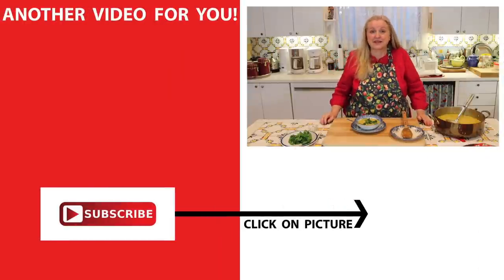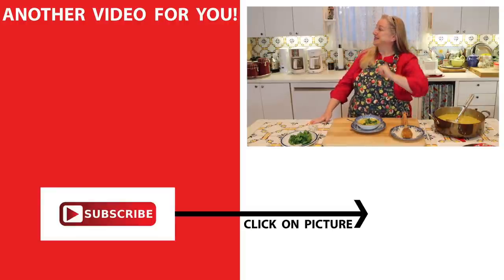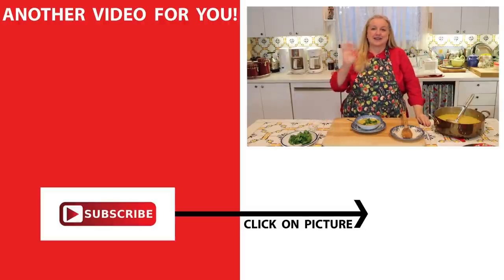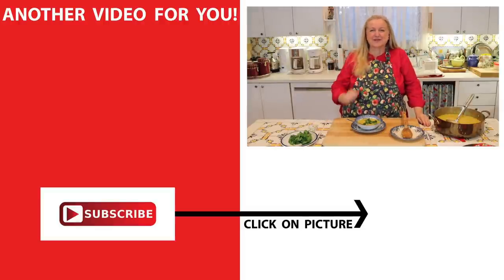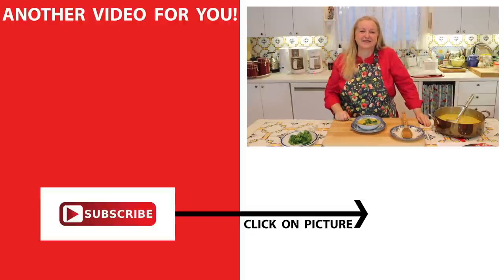If you'd like more recipes that are healing to the digestive system and anti-inflammatory, be sure to click on this playlist over here where I show you how to make turmeric tea, a super mineral broth, and lots more recipes. I'll see you over there in my Texas Hill Country kitchen. Love and God bless.